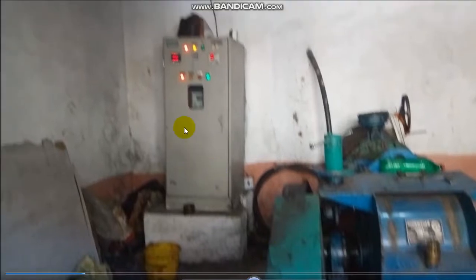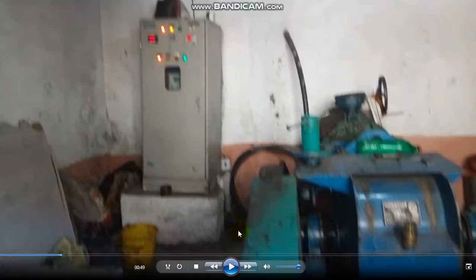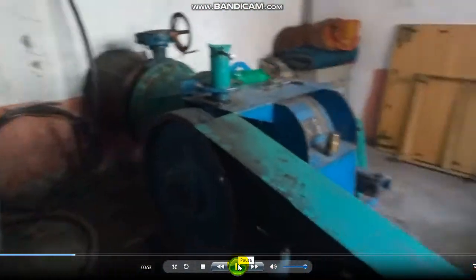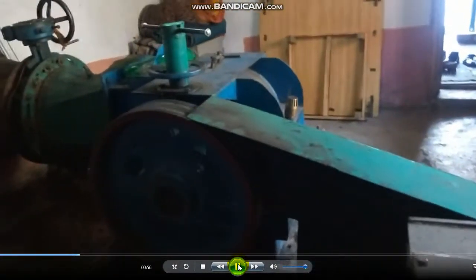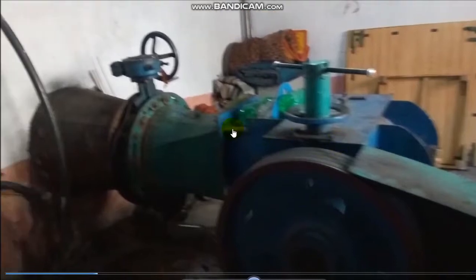This is the control panel. There are indicators showing the light. This is the main wall water regulating gate. This is the pulley. The water comes through this pipe. The water is regulated through this gate by the operator.